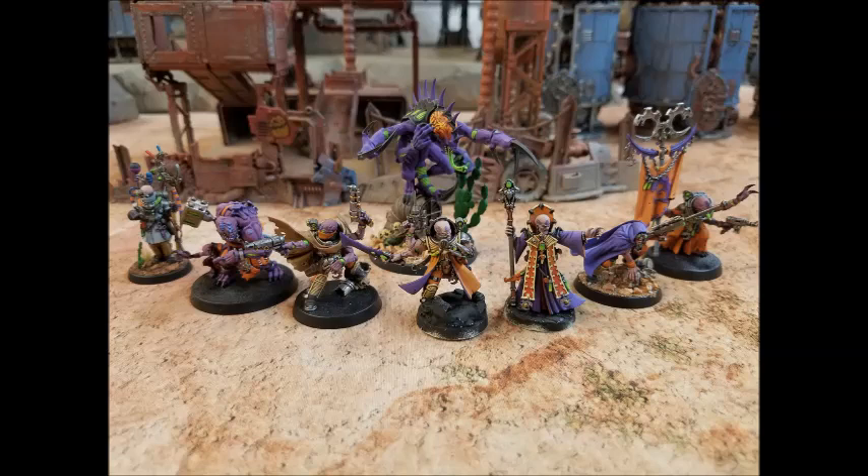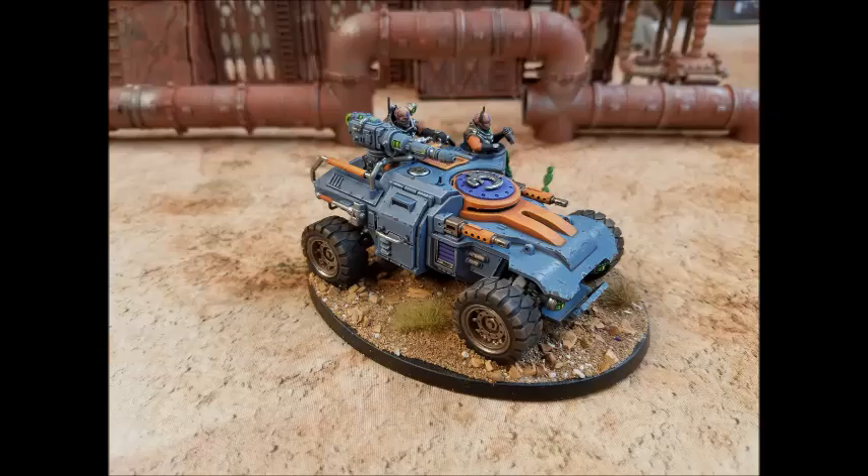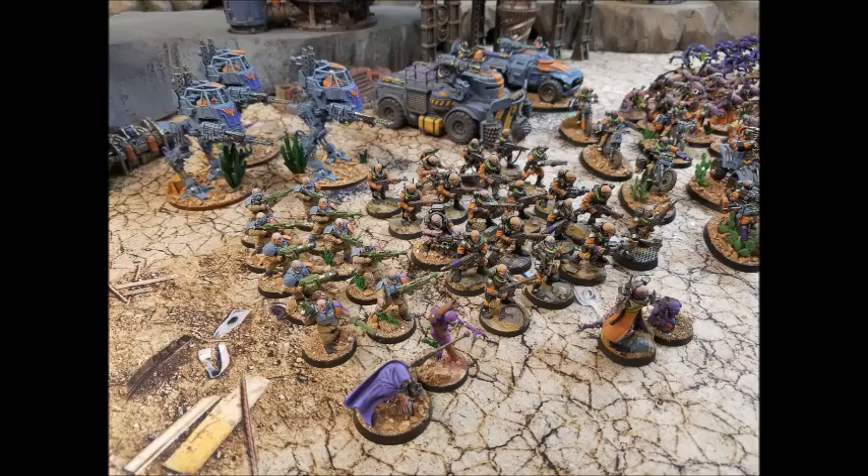Hello and welcome to the Warhammer 40k Genestealer Cult video. Before we get into today's video, as per tradition, I'd like to say a big thank you to Gavin Kiesback — I hope I'm pronouncing that correctly — for sending in some awesome pictures of his Genestealer Cult. Absolutely love the purple and orange paint scheme; it really, really pops on the models. Works really well, and I really like the basing you've gone for as well, with the sort of mini cactuses on the bases — absolutely fantastic.